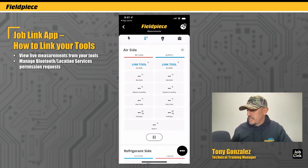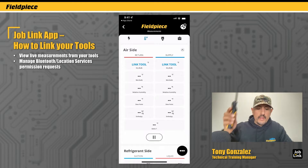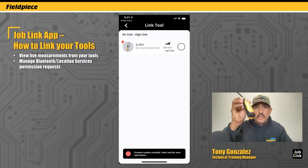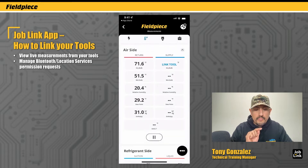The first thing you want to do is make sure that you power on a JobLink psychrometer by pressing and holding the power button for one second. You get a blinking green light. Now I'm going to tap on the return column — I'm going to press 'link tool.' Here I'm going to see a list of all JobLink psychrometers that are set to the return red switch and are powered on and within range. To begin viewing the measurement from that tool, I tap the circle button to select it and I begin seeing the measurement from that tool.